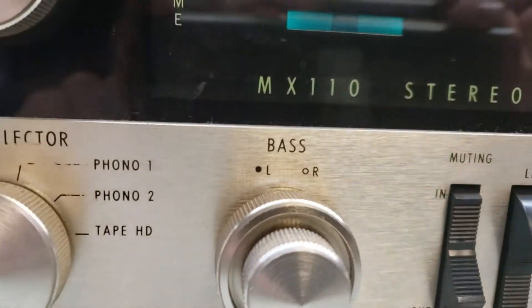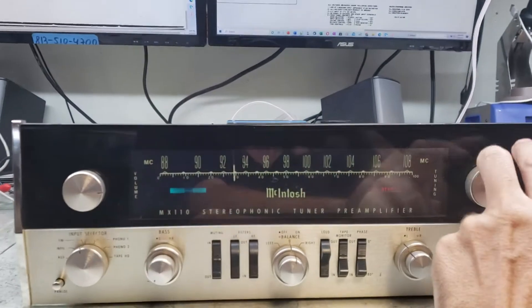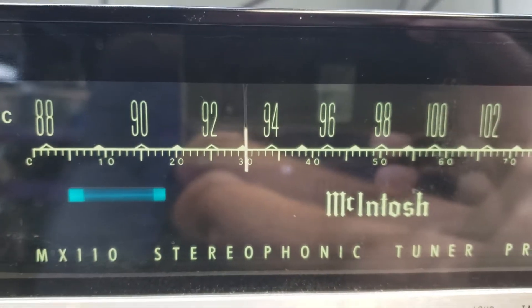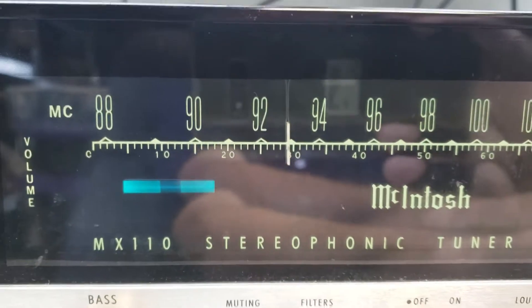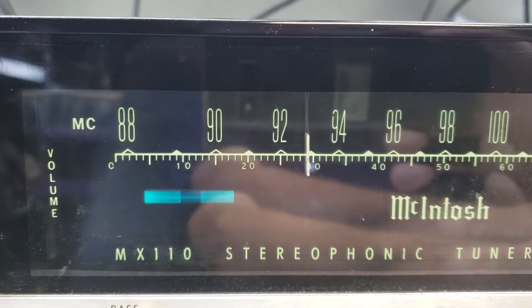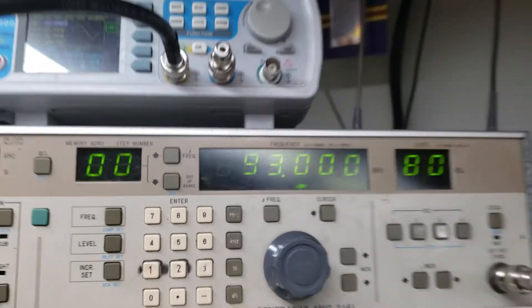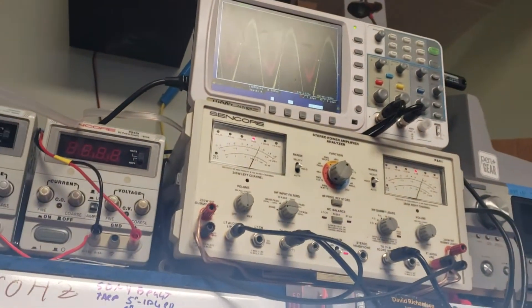Test MX-110. Frequency: 93 — I got it coming up to 93, now we can go. Volume — you can see it's changing.